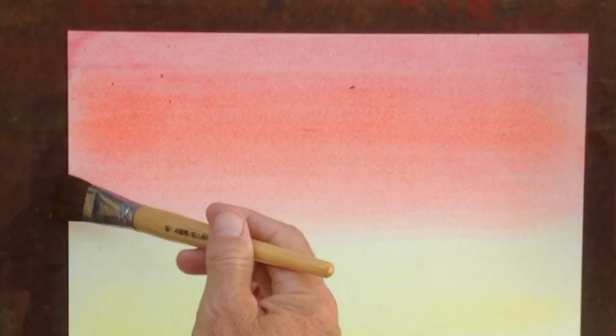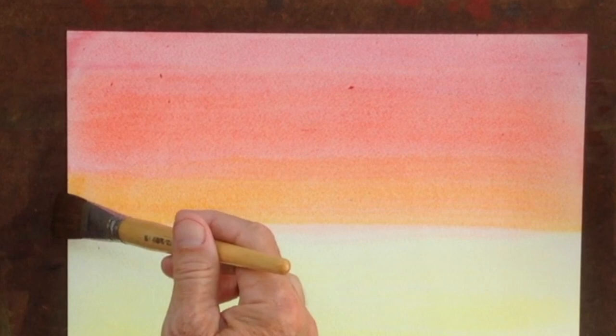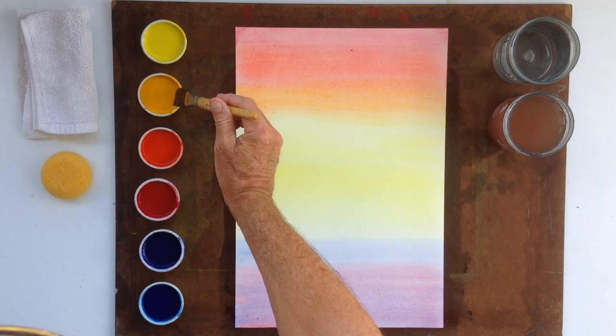Next we take the golden yellow and bring that into the vermilion and down into the yellow. We bring it so that it washes in and gently blends as a warmer yellow into that cooler yellow.